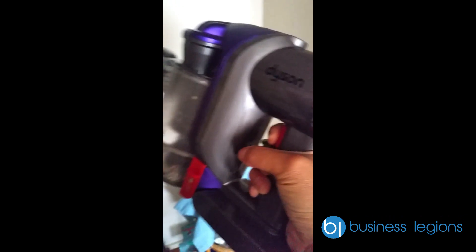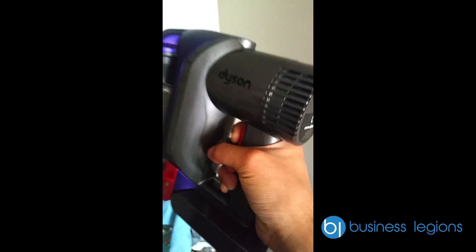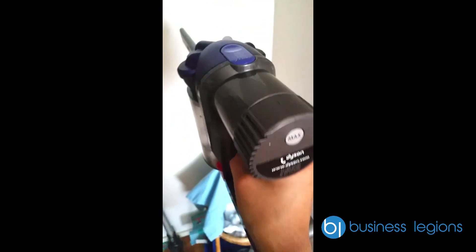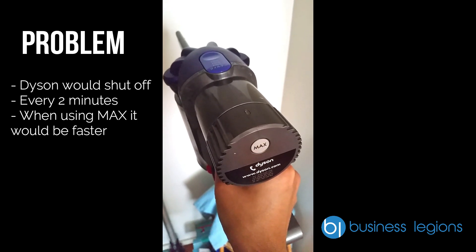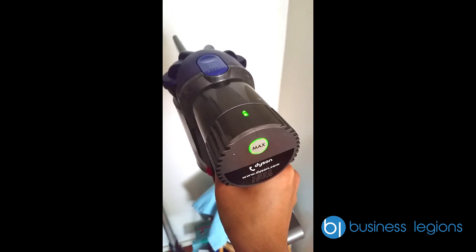So it stops — my finger is still clicked on and pressed. I'm going to try it again, and it stops again.